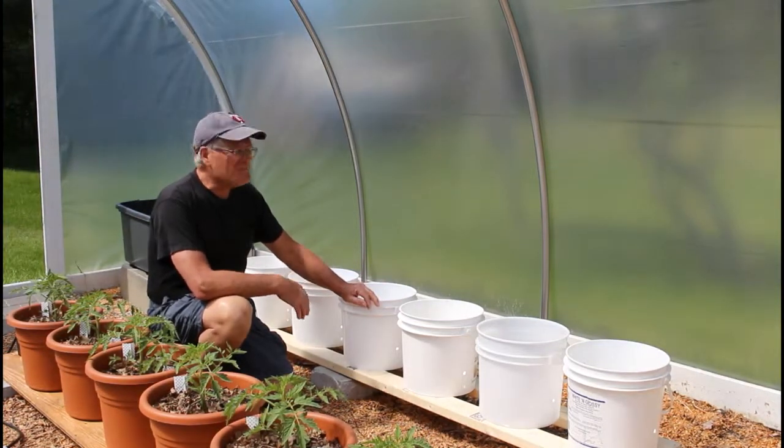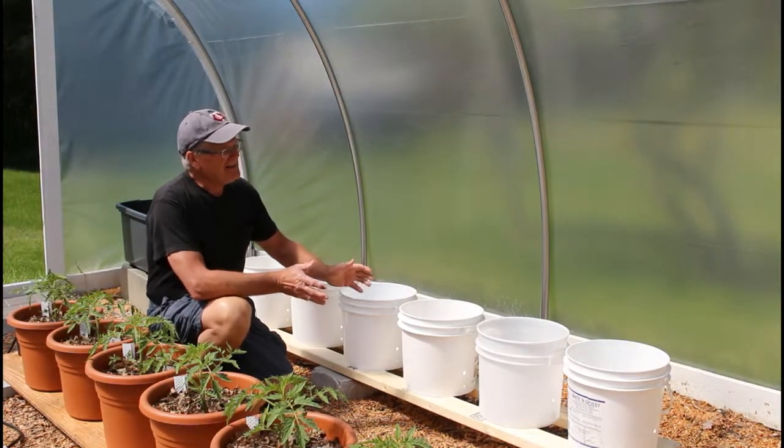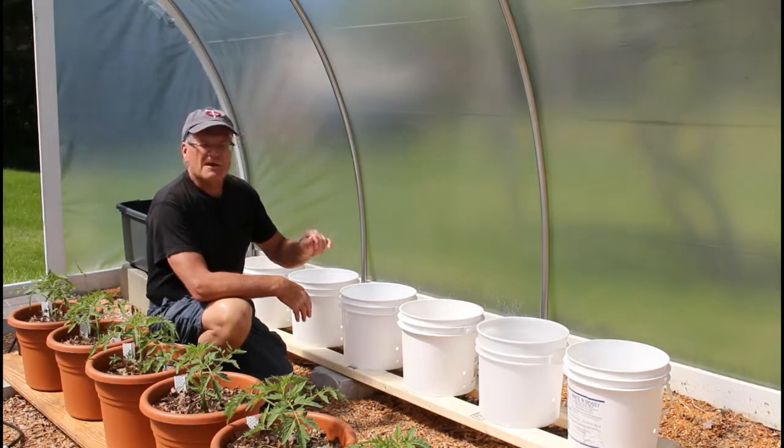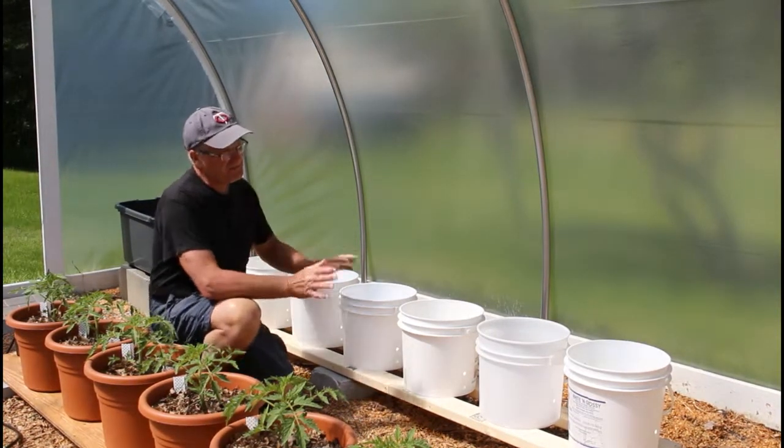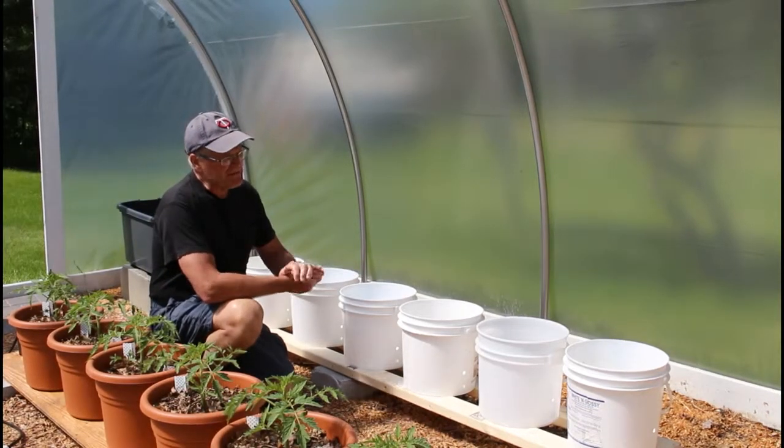Hey folks, Mark again with Backwood Basics. Today I want to talk about using our bucket planter system, our self-watering bucket planters, to grow some watermelons.